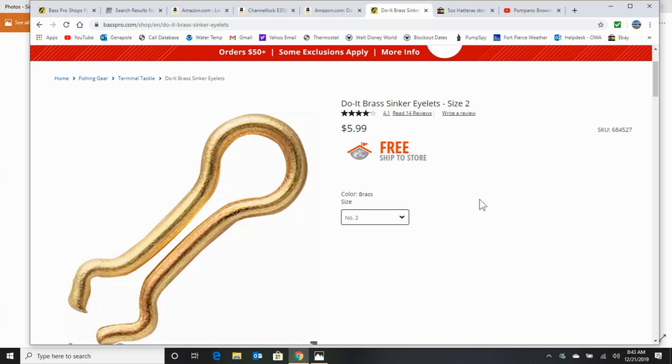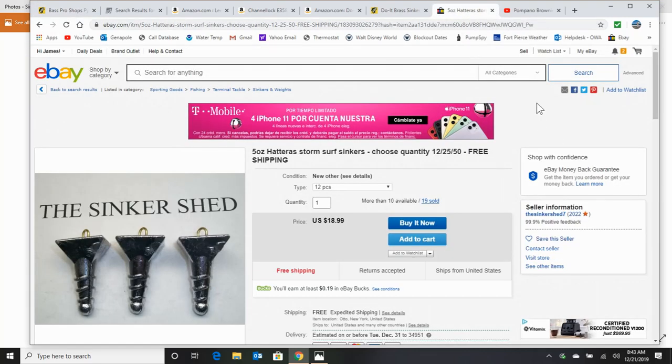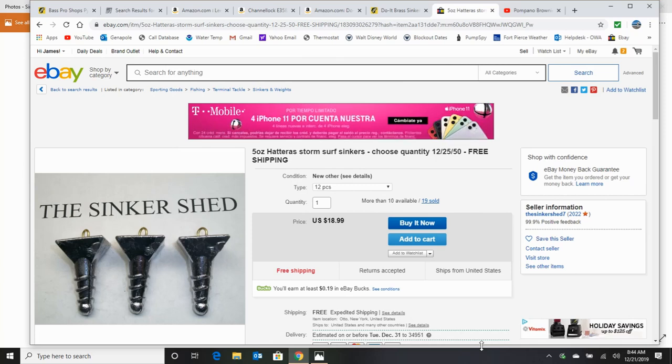Now a lot of people might not have a garage; they might not be able to make their own sinkers. Let's say cost is a factor — well, I suggest doing a co-op. I'm sure you've got two or three fishing buddies. Pitch in and get your parts; it's going to pay for itself very quickly. If you just don't have anybody to share the cost with and you can't afford it, don't go buying these at Bass Pro for $5.89. If you have to buy your sinkers, go to eBay and check out the Sinker Shed. You can get 12 five-ounce sinkers — the same mold I told you to buy at Jan's Netcraft — but 12 sinkers for $18.99. That's about $1.60 a sinker. Way too expensive for me because I only pay about 5 cents a sinker, but if you've got to buy your sinkers, go to these guys on eBay.